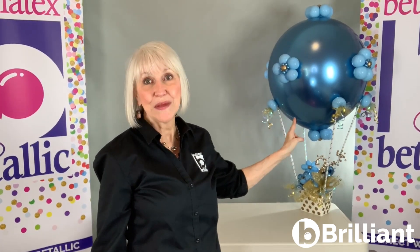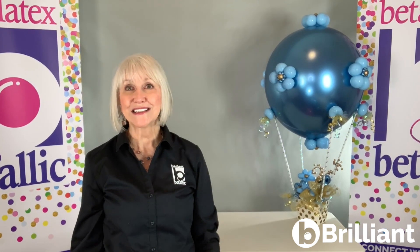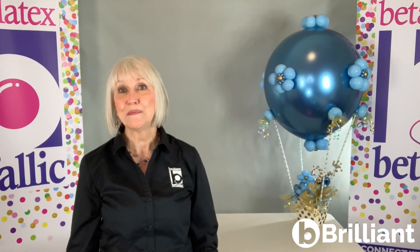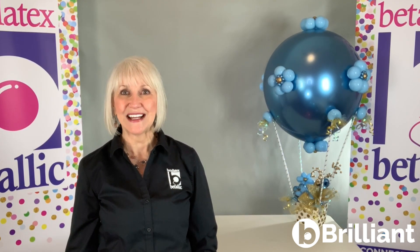You can see exactly how to make this big hot air balloon arrangement in the background in a full Bee design tutorial that we'll post soon. So sign up for Bee Gallery at Vitalik.com for alerts when new Vitalik tips and tutorials are available. And remember to be brilliant with Vitalik.